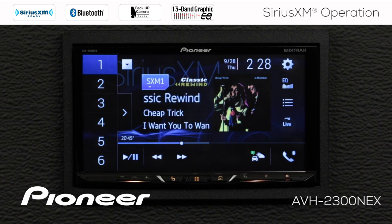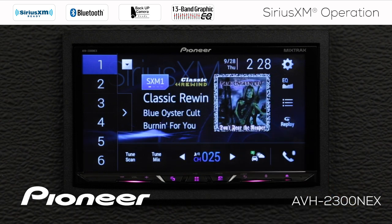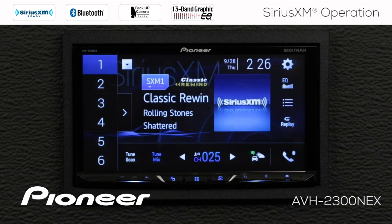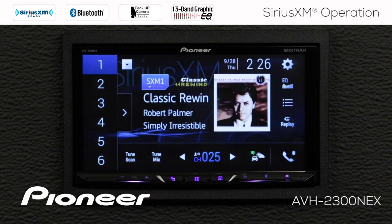If you want to go back to live music, just touch the live button. If I touch the TuneMix button, the system will play back songs stored in the buffer for a mix of music from my favorite radio station presets. To switch off TuneMix, just touch the TuneMix button again.